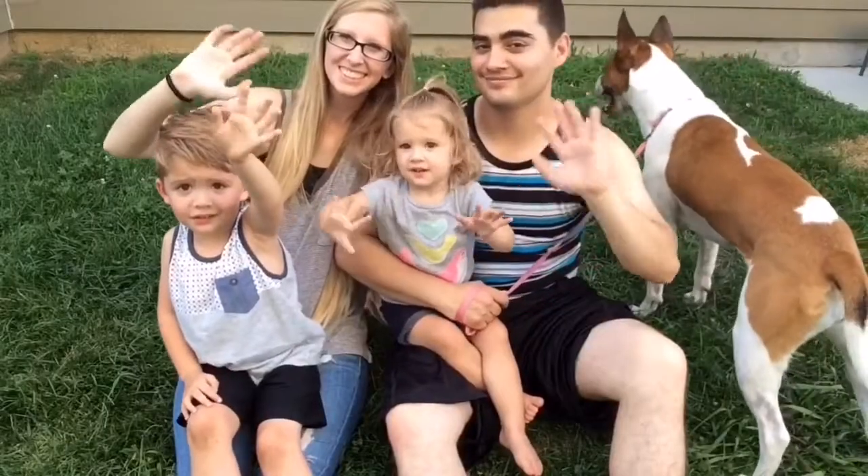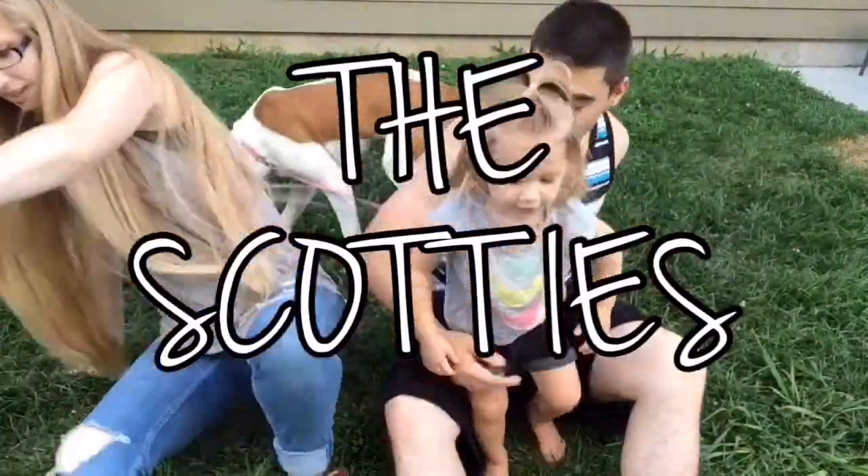Hi guys! If you're on my personal page you'd know that I do a lot of crocheting. I actually used to own a crochet business out of my home and I would make crochet photography props for people around my old town, and there were always people asking me if I could teach them how to crochet.